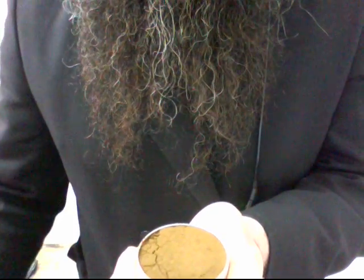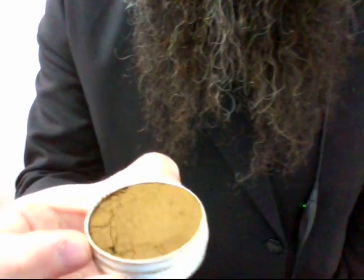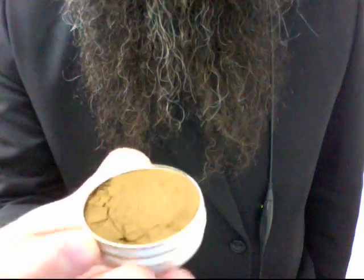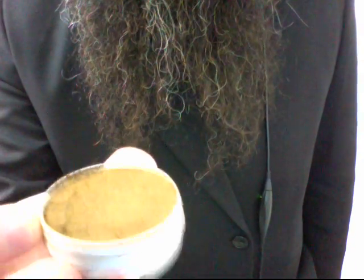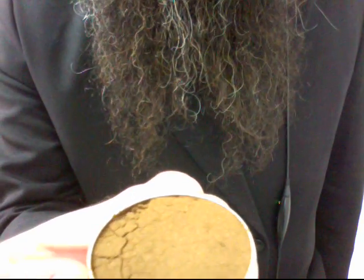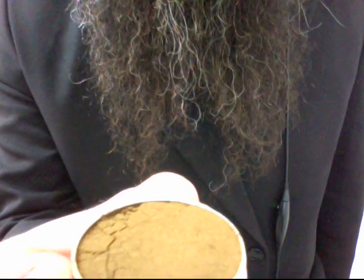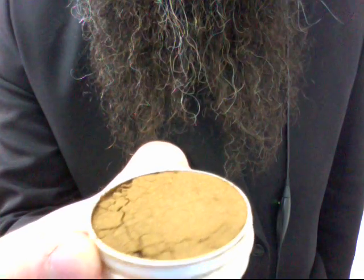Something interesting about Tok is it doesn't matter how much you've taken from the tin — if you shake it up, it looks like a new tin. So this one, if you've seen Tok before, you've seen this. It looks the same.